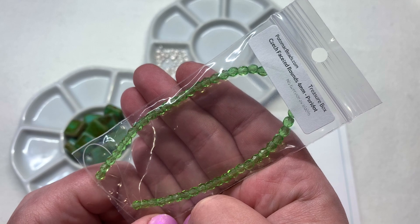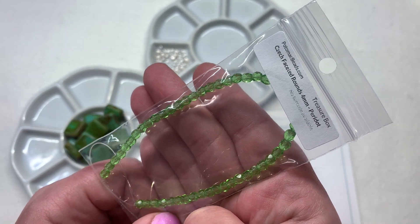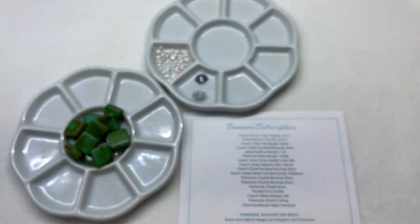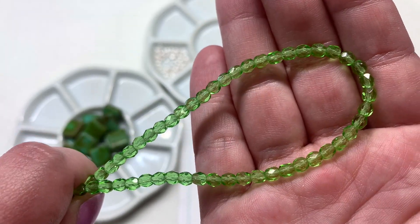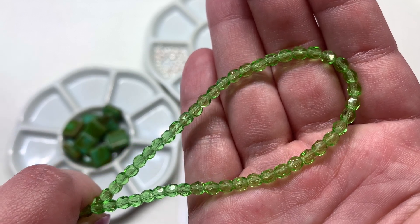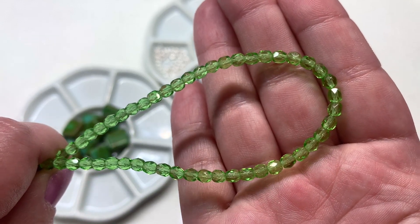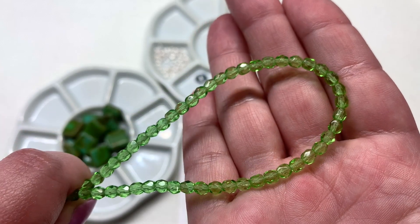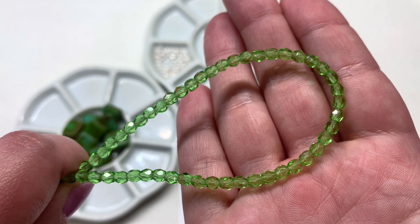Up next we have a strand of 4mm faceted fire polish rounds, and the color I received is peridot — sparkly, glossy, faceted light green transparent beads. I can already see these would bring out a lot of those lovely green tones from those tile beads. You can't go wrong getting some Czech glass fire polish, especially in a 4mm size — they're so versatile and used in projects spanning different types of beadwork.